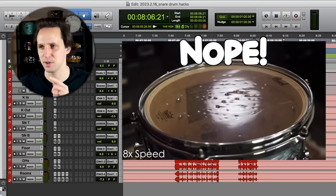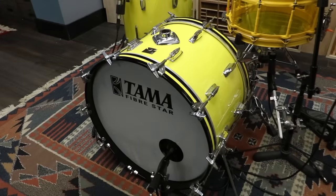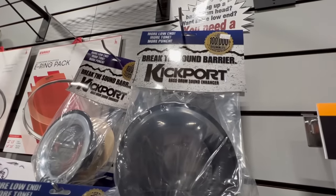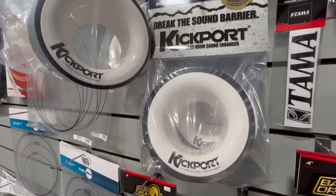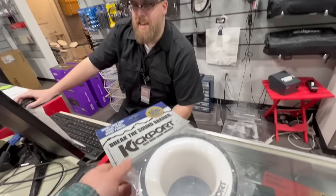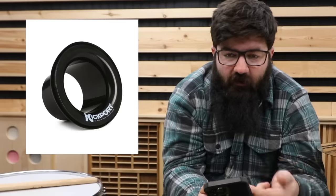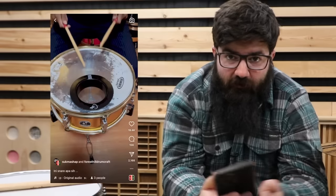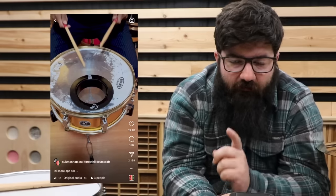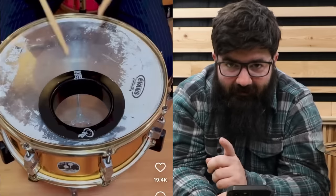This is a kick drum and this is a kick port, which claims to enhance the kick drum sound somehow. And this is a bass woofer — if I had to guess, it probably does the same thing as the kick port. I tried to find one of these but I couldn't, so I got the kick port. But for all of you viewers with a sharp eye, you might have noticed that that is not a bass drum.